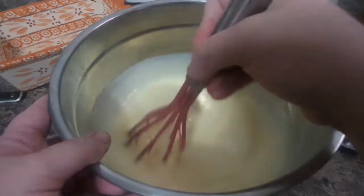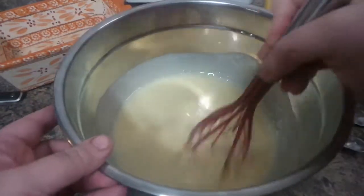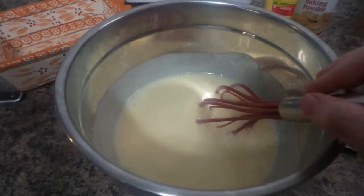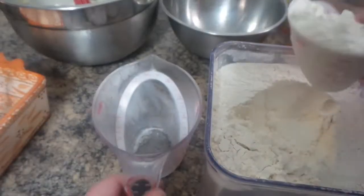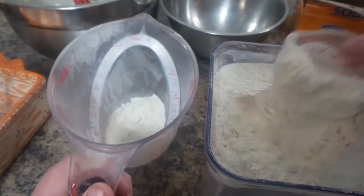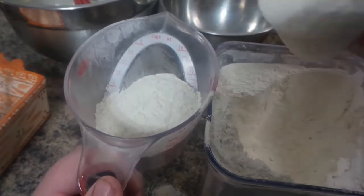I use metal to keep cold items cold or warm items warm, and stainless steel bowls do kind of mix things up. We're gonna mix the dry ingredients in another bowl and then slowly add them to this. This is our all-purpose flour and we need two cups.